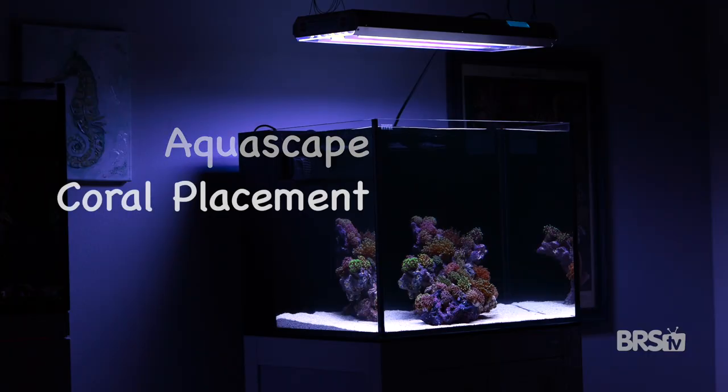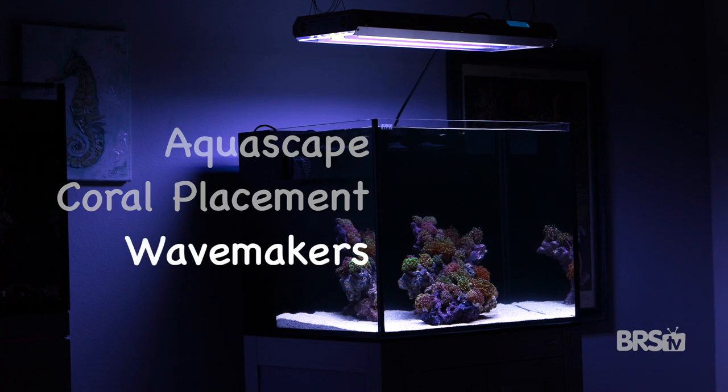The aquascape, coral placement, and wave makers and power heads. You need to build your aquascape in such a way as to minimize dead spots. How do you do that? By visualizing flow patterns.